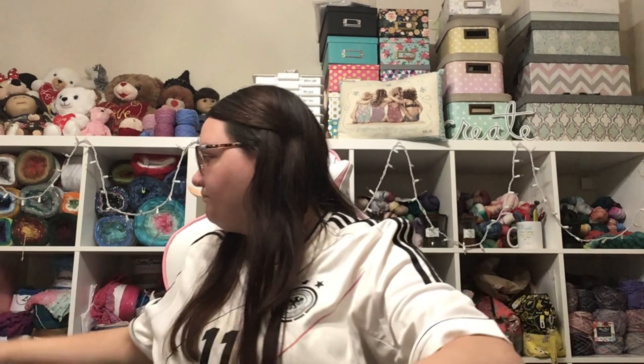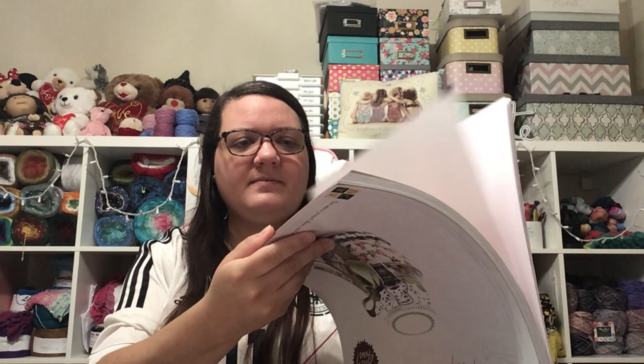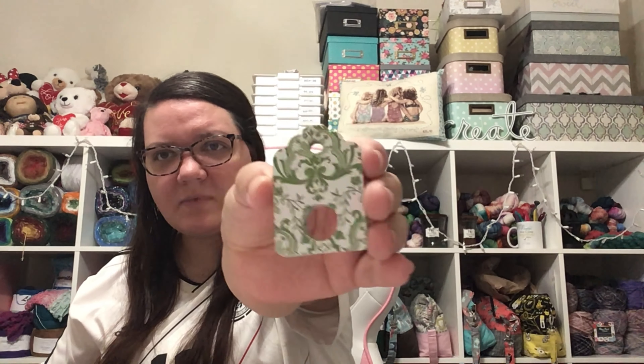Joann's also had their paper punches on sale, so I got some to make floss tags. I got this Dear Jane printed card stock — people use it for scrapbooking a lot — and I took out one page and made some floss cards with it. I managed to get 35 from a single page. I need to try them out to see if they're too flimsy. I'm really hoping I don't need to back the pages because I don't want to mess with glue.